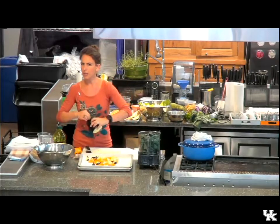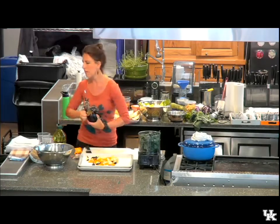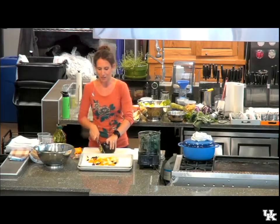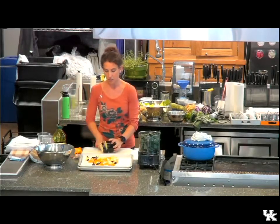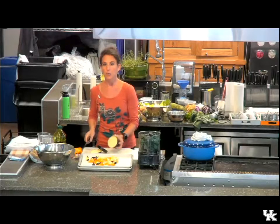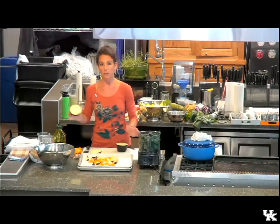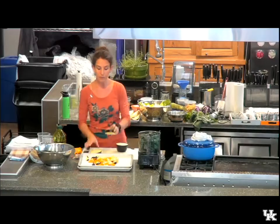Eggplant is one of those kind of polarizing vegetables. Unless you grew up eating it, you're not really a fan. I love eggplant — I grew up eating it, and I think it's delicious. It's very versatile. Some of you may have seen my class last year on roasting eggplant. If you haven't, it's on the blog — a master recipe for roasting eggplant in slices and using that roasted eggplant throughout the week in a variety of different recipes.